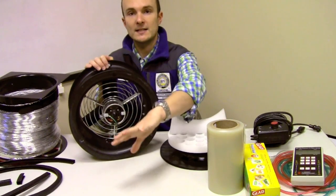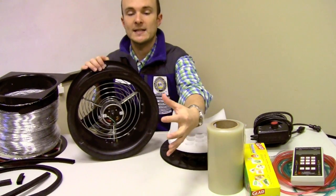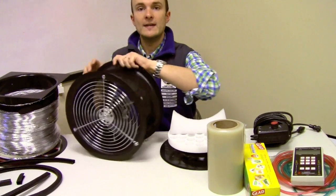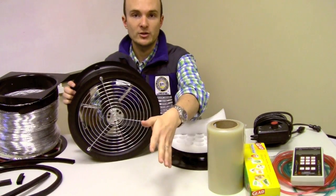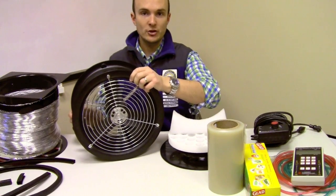If I had the duct system here and I hooked it up this way, this would be a depressurization test, because I'd be sucking air out of the ducts. And this way, obviously, would be a pressurization test. We'll talk about some of the things that you're going to do with that connection point.